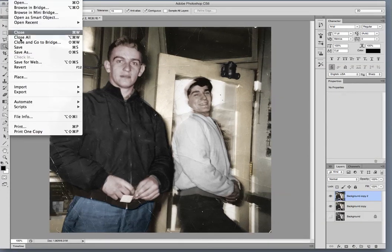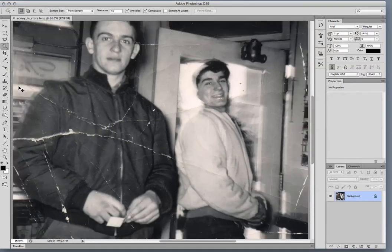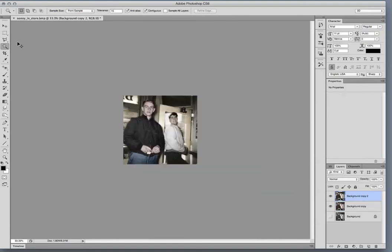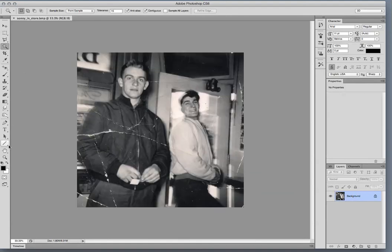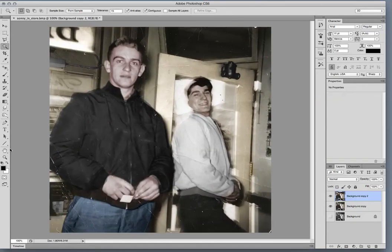Let's do a File Revert. This is what we started with. This is what we ended up with — just in 20 minutes. Big change. It's looking better and better. I had fun. I'm going to shoot this off to you and see what you guys think.